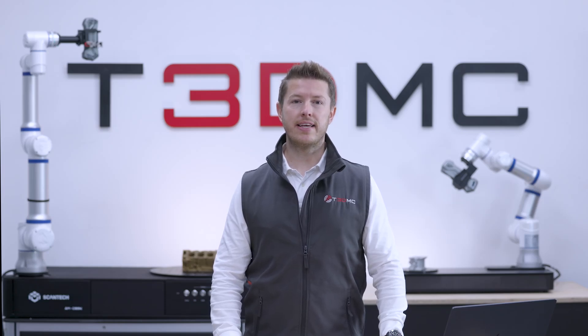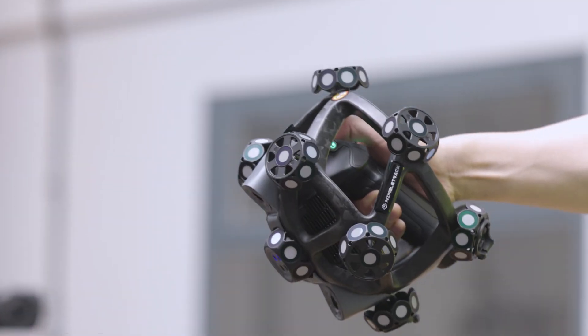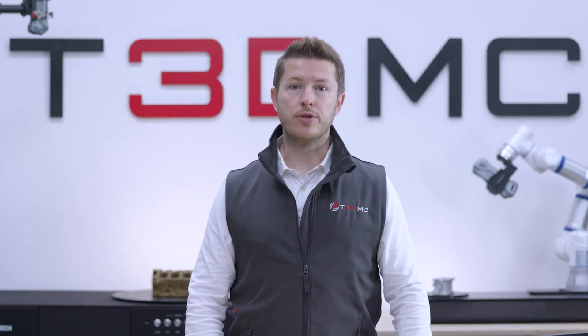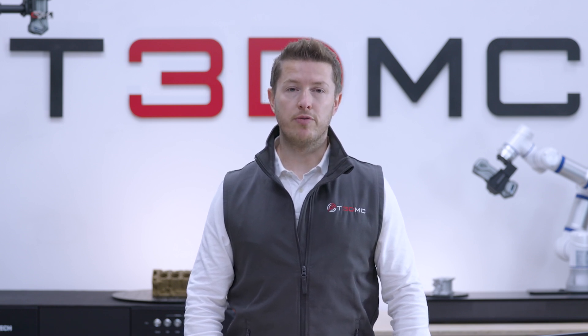Hi everyone, Adam Stanley here from the 3D Measurement Company, and today we're starting an exciting series of videos dedicated to the remarkable breakthrough 3D scanning technology that is the Scantec NimbleTrack — the cutting-edge device that is poised to revolutionise the field of portable measurement with its ease of setup and extremely powerful performance of features.